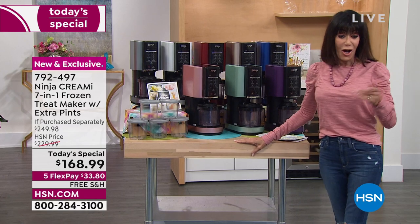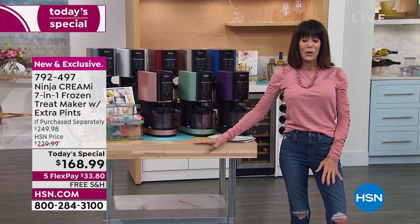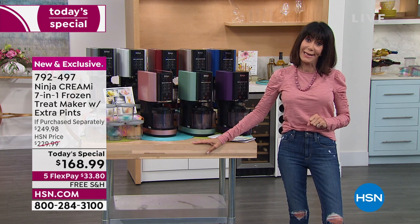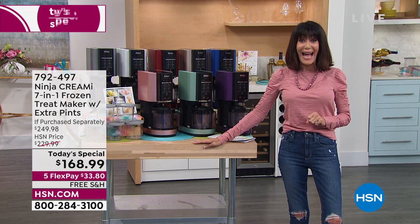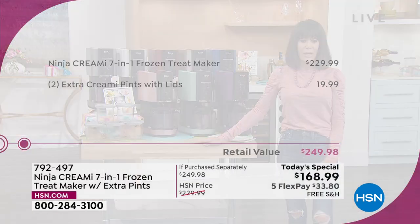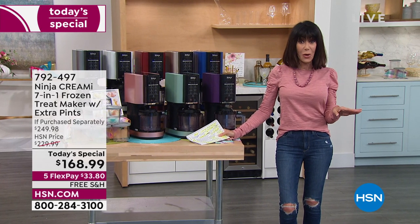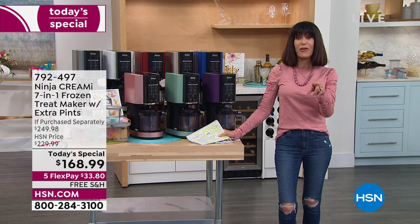The retail value is $249.98. Our HSN price is $229.99, and today you're getting it for $168.99. That's on any credit card, debit card, PayPal, or Apple Pay — no interest whatsoever — and we're shipping it to you for free.